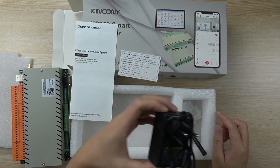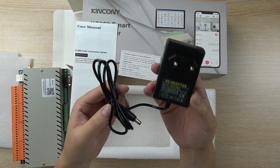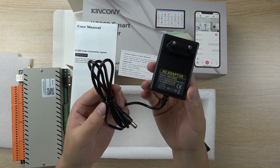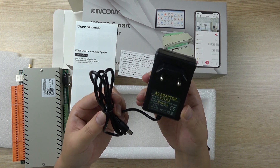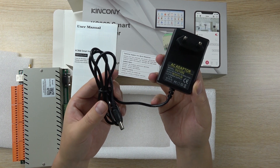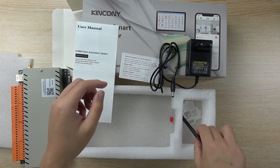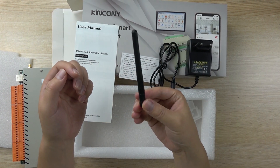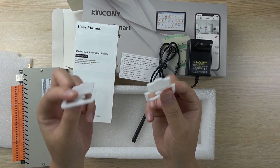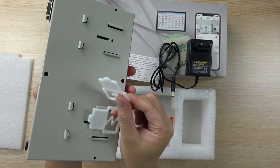Also, you will find this is a power supply. This power supply will match your country and give you the standard of your country's power supply, such as EU, Europe, or American standard, or other standards. Also included is a Wi-Fi antenna and these two plastic brackets used for din rail installation on this place — these two places.